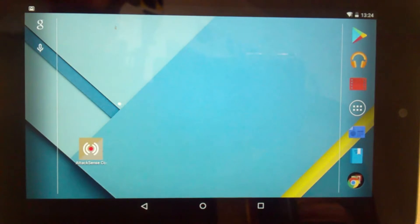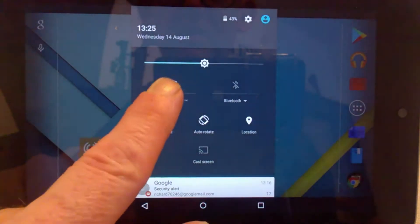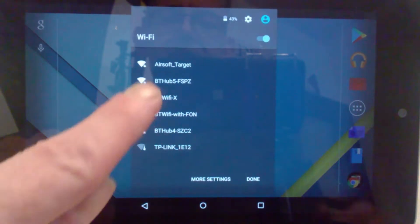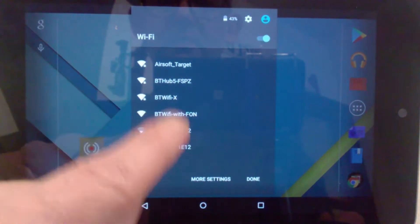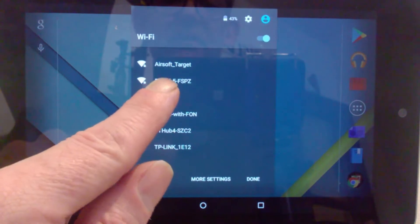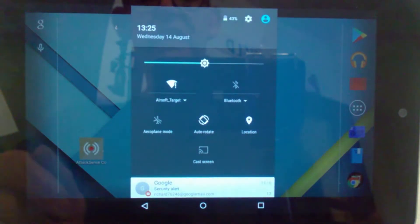This is my Nexus 7, 2013 — it's a bit slow with the app. On my phone the app's much, much quicker, so please take that into consideration. Try and find yourself a cheapish tablet — nick one off your kids if you've got one. I've gone into the settings, into the Wi-Fi settings, and you've got all these things down here. At the top is the Airsoft Target one — pop that one there and click onto that one, and it'll connect to the target.